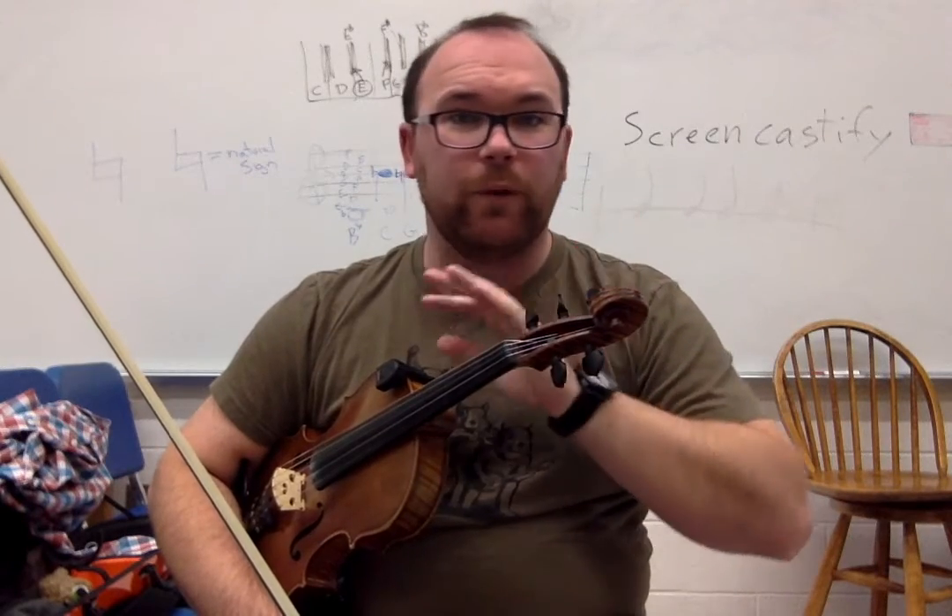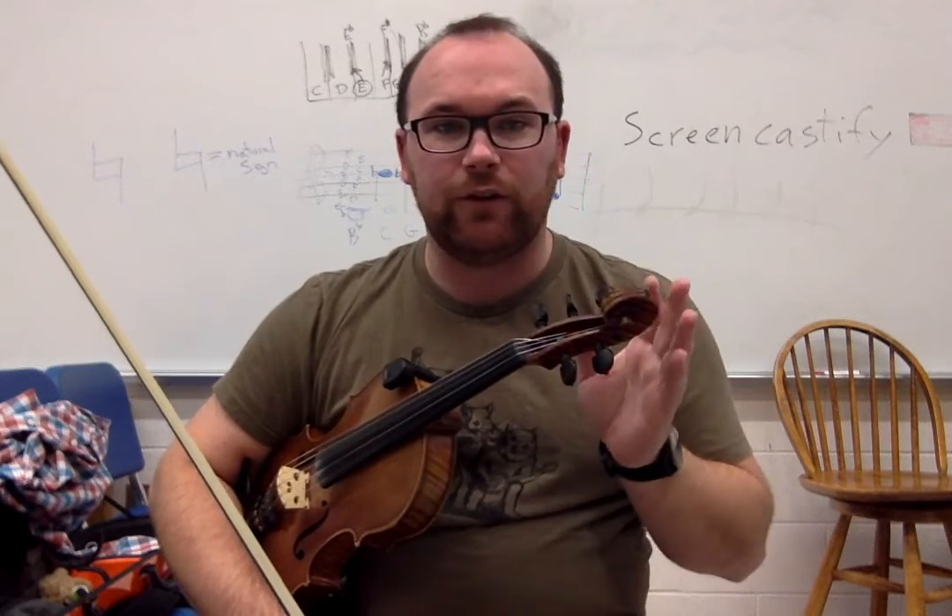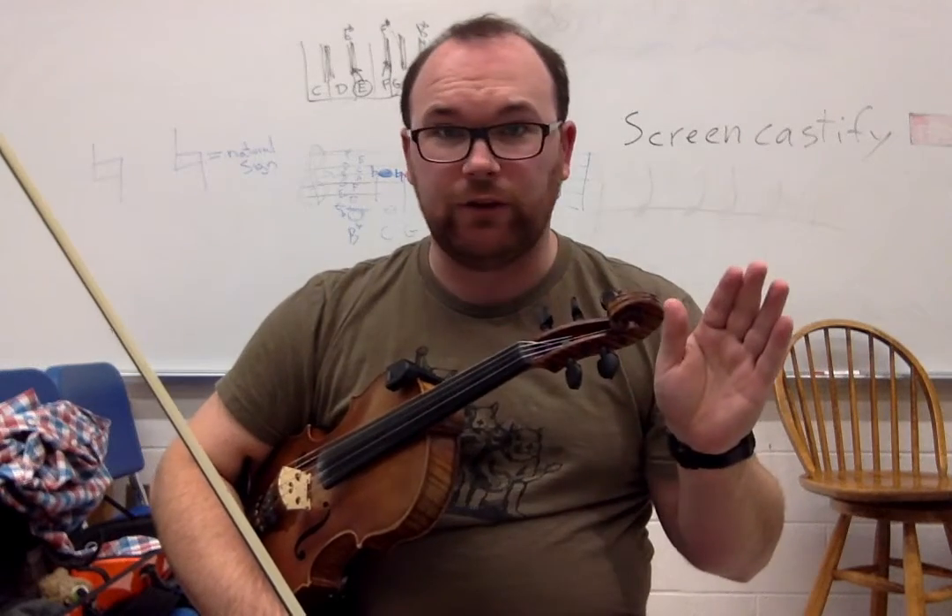So this is in the key of D major. It starts on the open A string. For those violin and viola players out there, all you're ever going to have to use is an open string, your first finger, and your third finger. Just remember that. When you're going through and learning this tune, it's only open, one, three — you won't have to use any other fingers. Kind of nice and easy that way. Okay, so here's the first part.